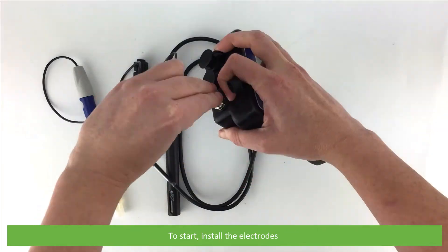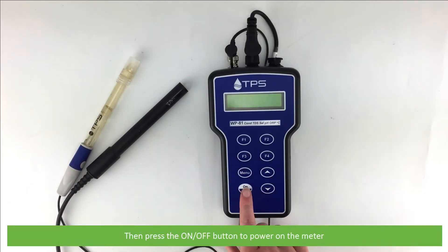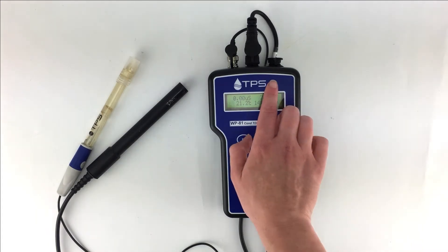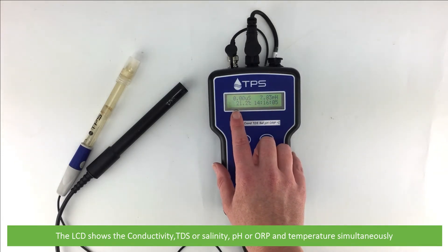To start, install the electrodes. Then press the on-off button to power on the meter. The LCD shows the conductivity, TDS, salinity, pH or ORP and temperature simultaneously.